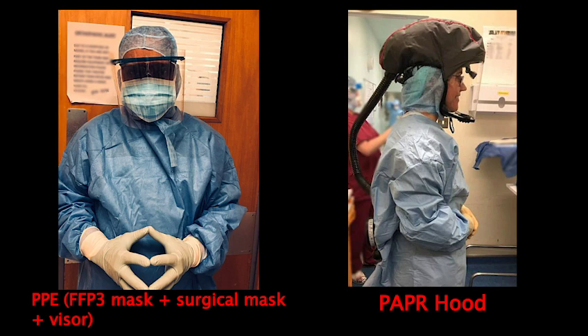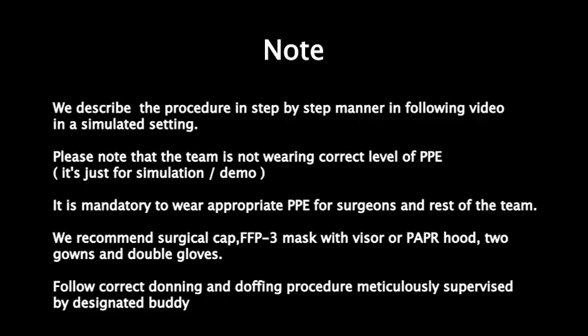We recommend a surgical cap, FFP3 mask with a visor or PAPR hood, two gowns and double gloves. It is important to follow the correct donning and doffing procedure meticulously, supervised by a designated buddy.